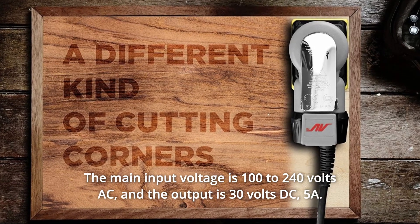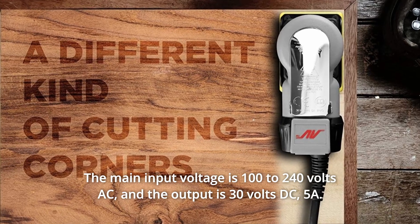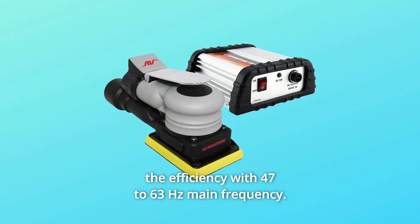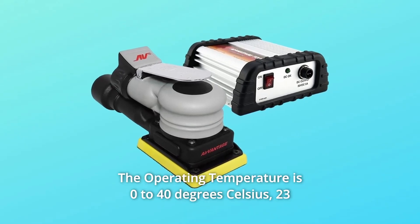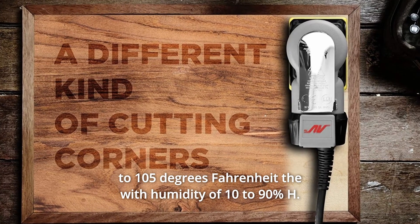The main input voltage is 100 to 240 volts AC and the output is 30 volts DC at 5 amps. It has 85 percent minimum efficiency with a main frequency of 47 to 63 hertz. The operating temperature is 0 to 40 degrees Celsius, or 23 to 105 degrees Fahrenheit.